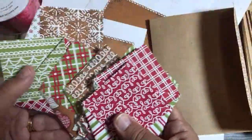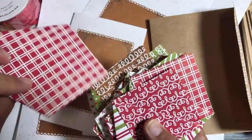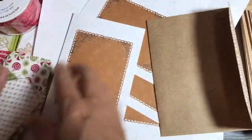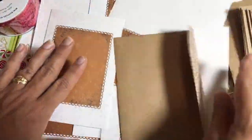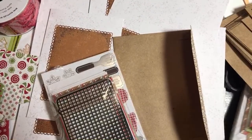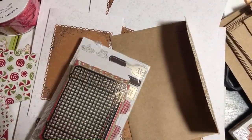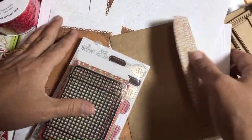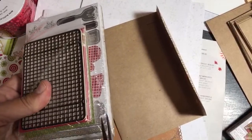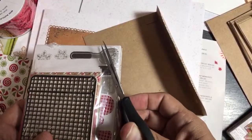One of the pouches I ripped a little so I have to cover that up — it kind of showcases the designer series paper. Let's decorate a couple of those while we're at it. I bought a couple packs of these Memories and More cards because I was afraid they were going to run out. It took so long to get these products after the catalog launched, so I got two packs.